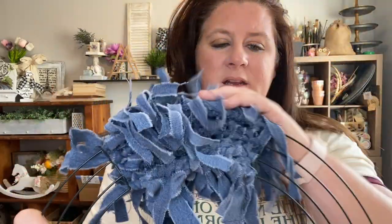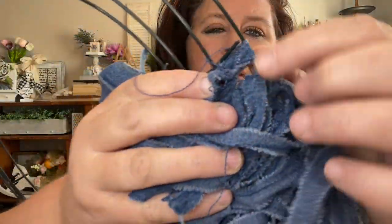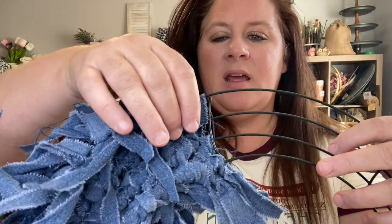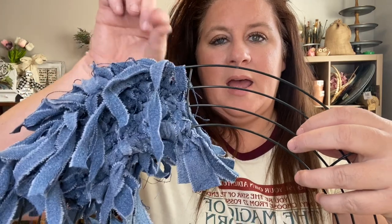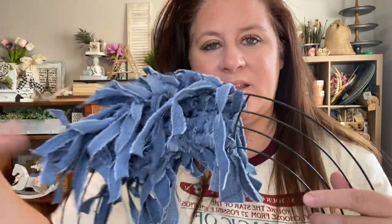I finished the first section, going from one ring to the next, and I went ahead and did all four rings in the wreath form. This last ring is kind of optional. My wreath form was broken, so I tied a piece from the third ring to the last ring to hold it together and keep it the same size. I then filled in that fourth ring and it gives it a really full look.